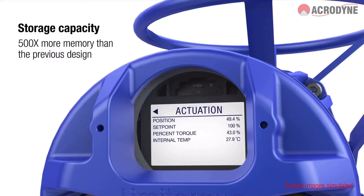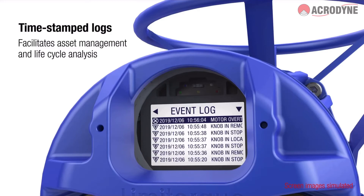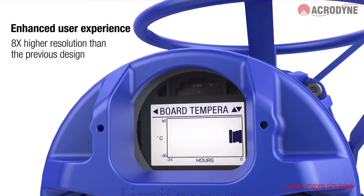Data logging and information feedback are enhanced with a real-time clock that timestamps data logs for asset management functions and lifecycle analysis. The advanced display provides real-time torque graphs, alarm and event logs, and other data in high resolution.